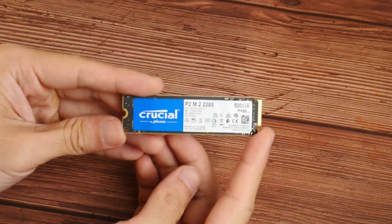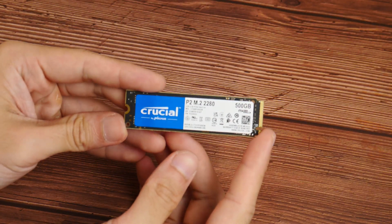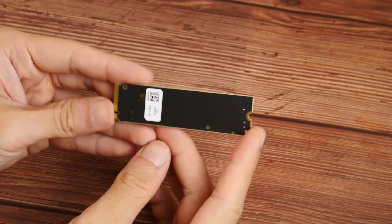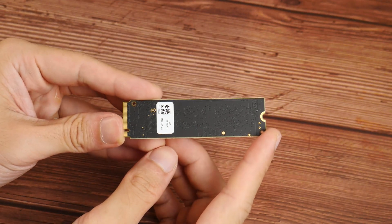And here we have it, the P2 500GB in the flesh. Again, nothing too fancy going on here — no heatsinks or anything of that sort, seeing as this is a budget NVMe drive after all.